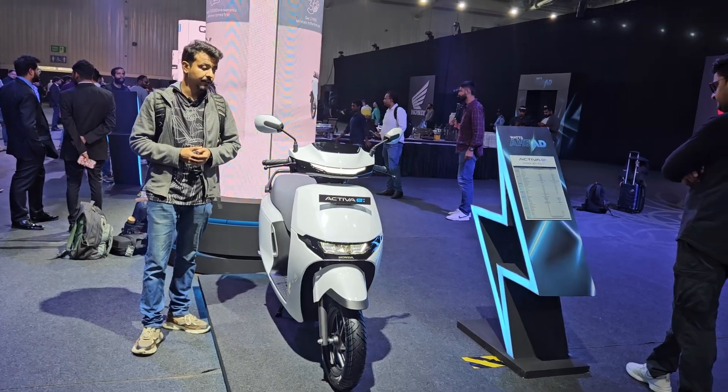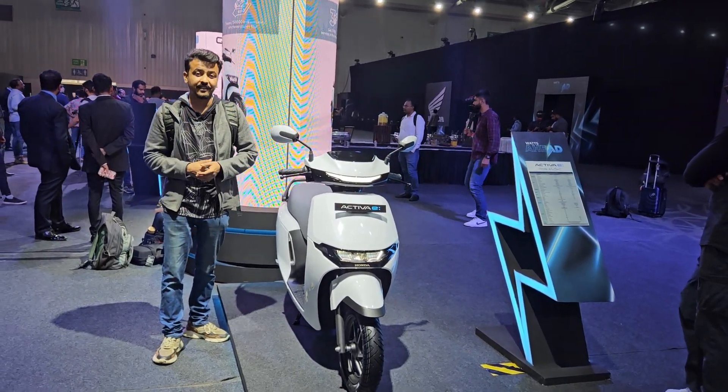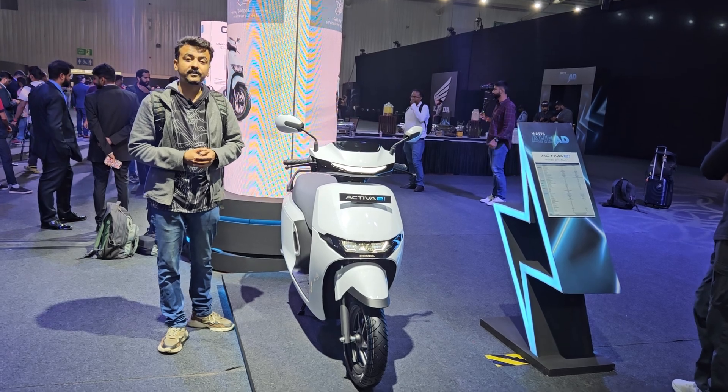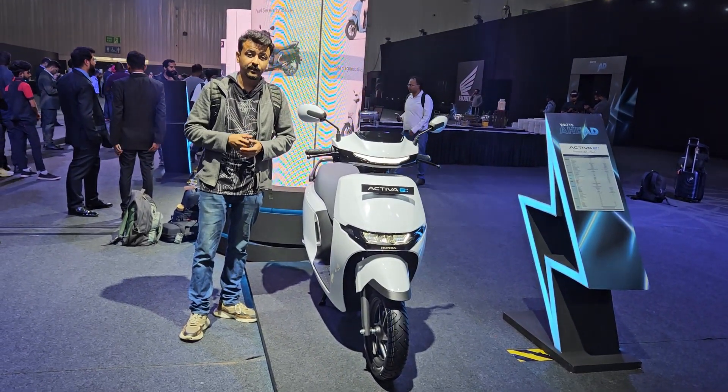Prices will be revealed at a later date — we'll tell you on our social media channel, so if you haven't followed Top Gear India on Instagram, now is the time to do it. Let me give you a quick walk-around of what you can expect from the Activa E.